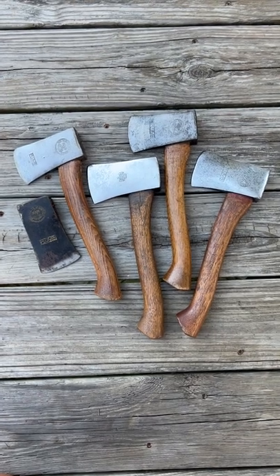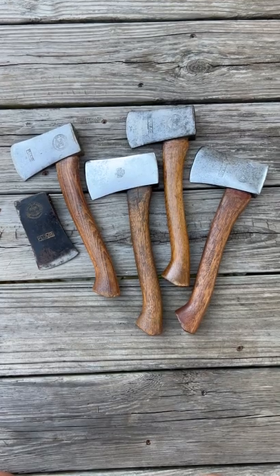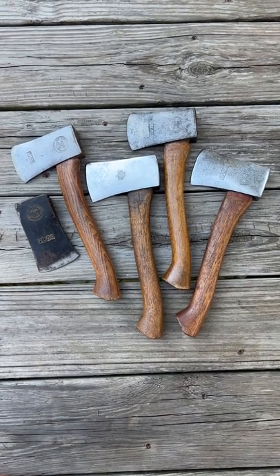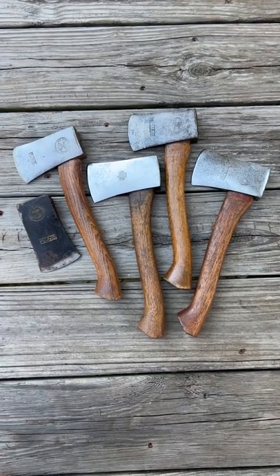Girl Scout hand axe, 1935 to 1941, models 46 and 47. One pound head, 11 inch handle, one and a half pound total weight.